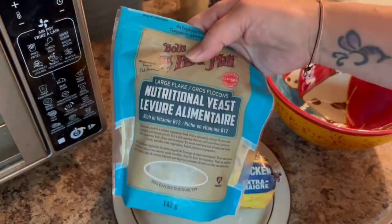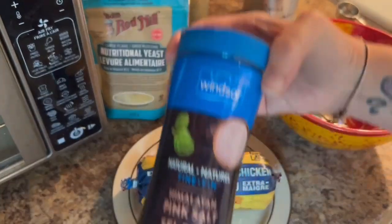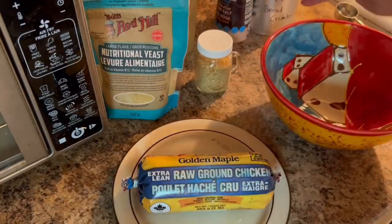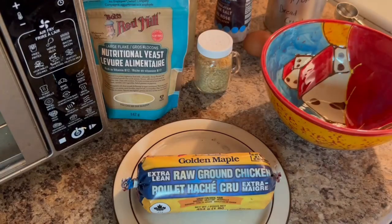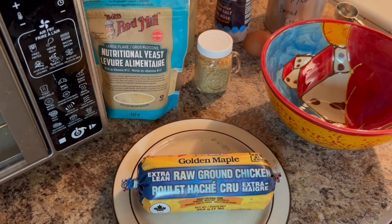Other ingredients we're going to be adding: nutritional yeast to add protein and a cheesy flavor, some onion flakes, salt, pepper, egg, some parsley, and a little bit of mustard. We're going to slap everything together and it's going to turn out to these delicious, luscious meatballs. Don't fret if there are ingredients I forgot to mention — I will link the recipe in the description box below so you can make this yourself.